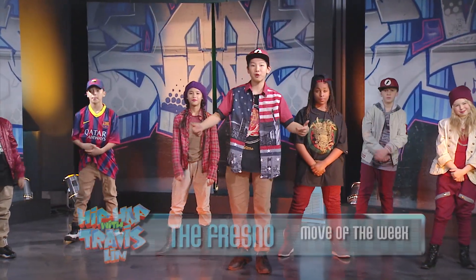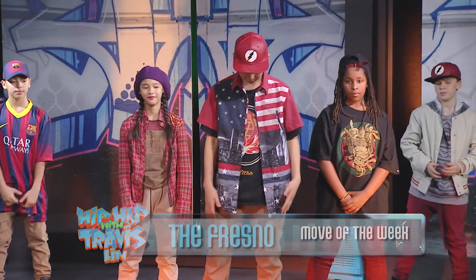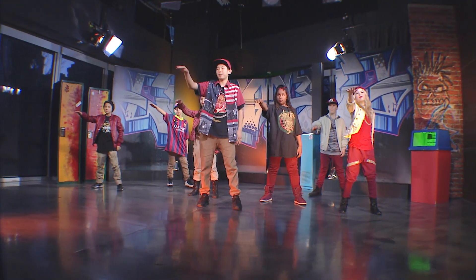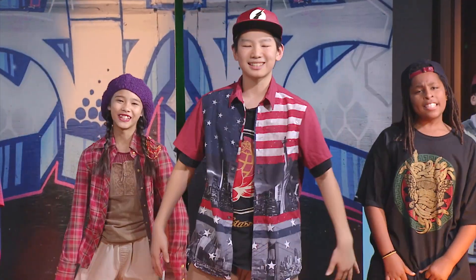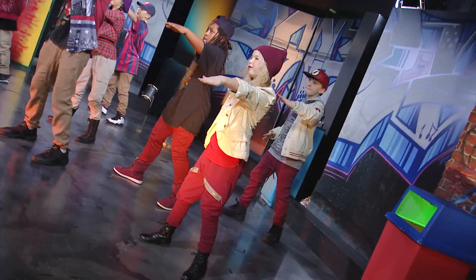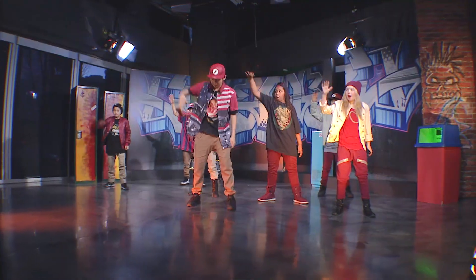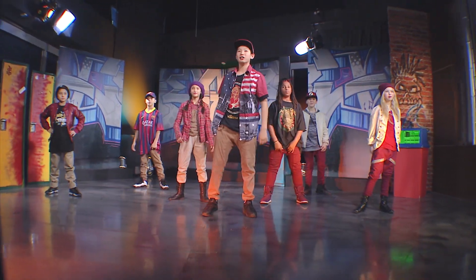Today we're gonna learn a popping move called the Fresno. Let's get started. First thing you're gonna do is just have your feet apart and lift and pop — three, four, five, six, seven, eight. Let's try that a little bit faster now — five, six, five, six, seven, eight, one, two, three, four, five, six, seven, eight.